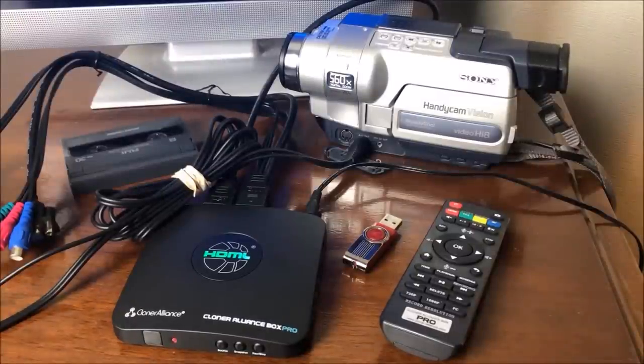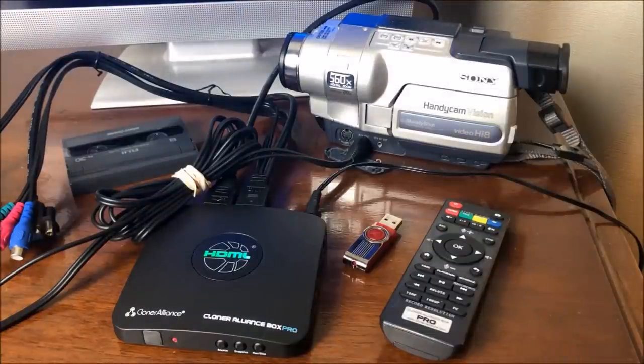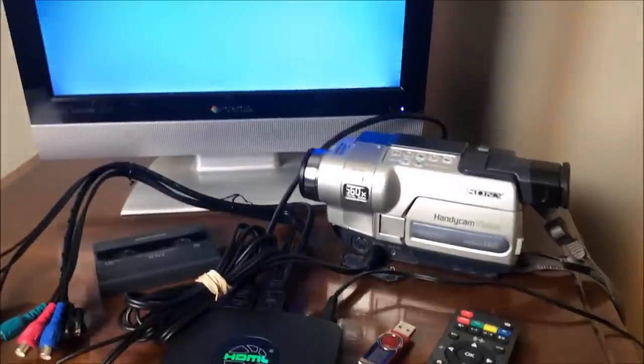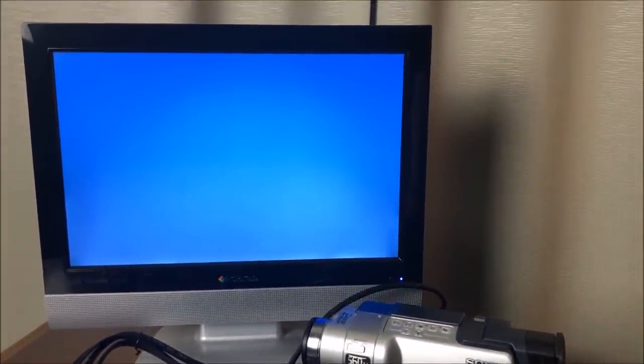As they say, the proof is in the pudding — you can see that the quality of that video is really good, especially for an old analog NTSC formatted tape. And before I let you go, if you're a little bit geeky, you can hang around and I'll show you a couple more things that this Cloner Alliance will do. If this is all you needed, then you can move on.